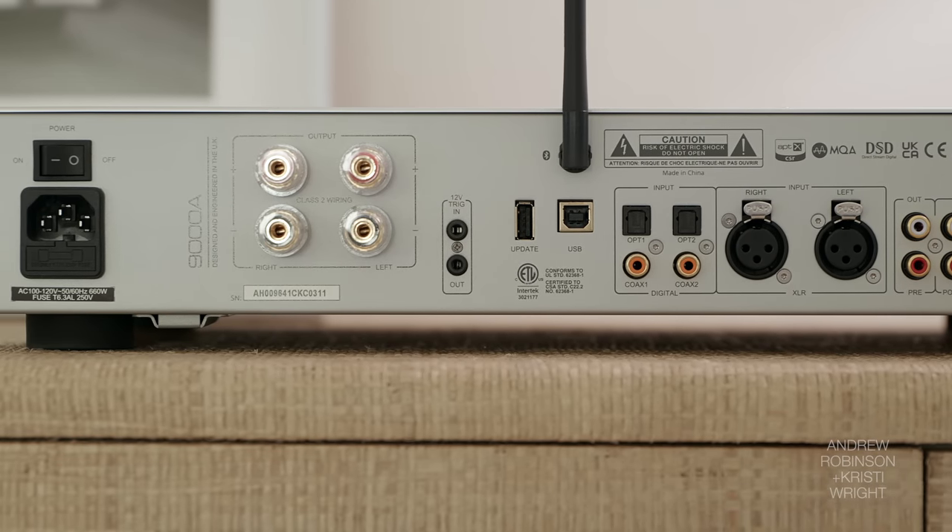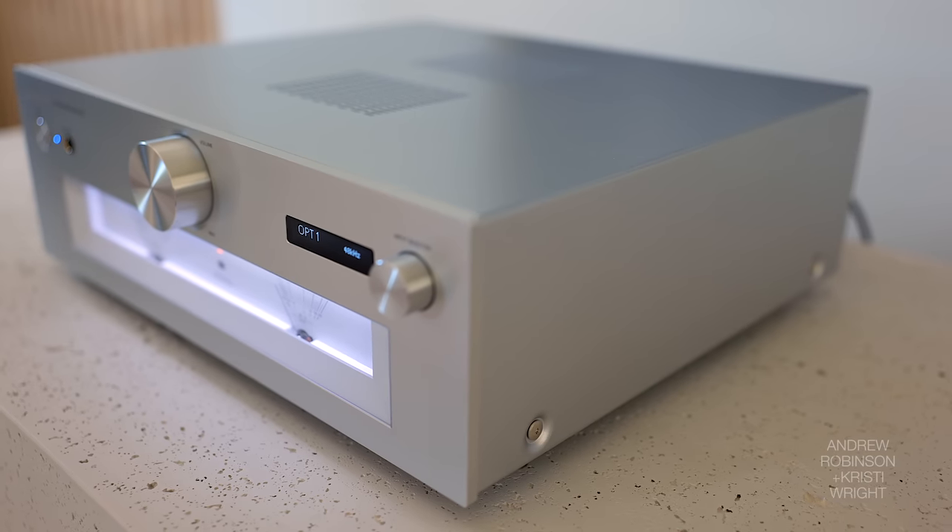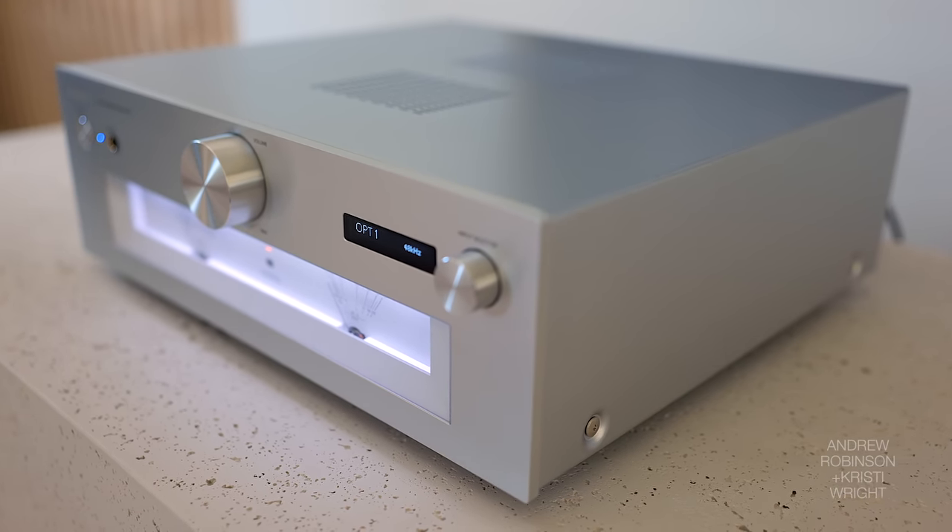In terms of how the Audiolab ranks among the amps we tested in the comparison section — I really feel that the Roxanne, the Technics, and the Audiolab 9000A are all very, very close.